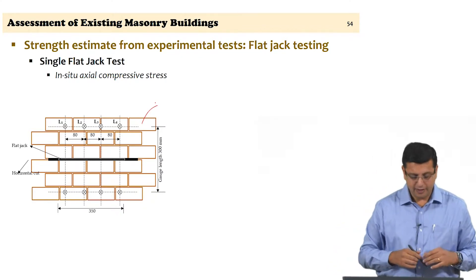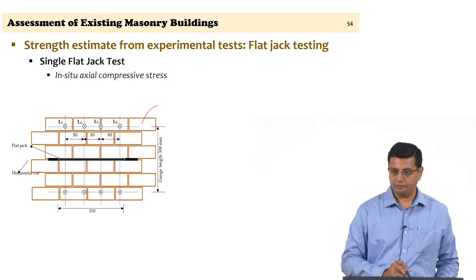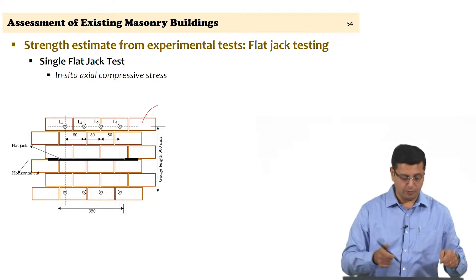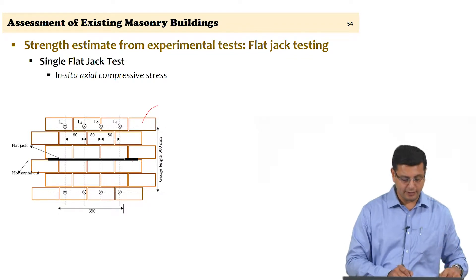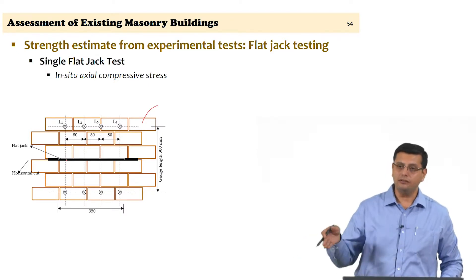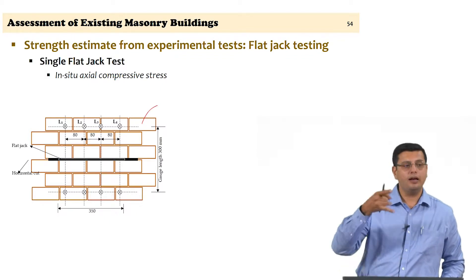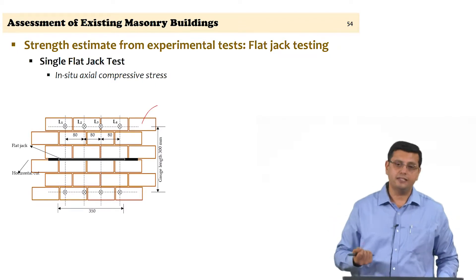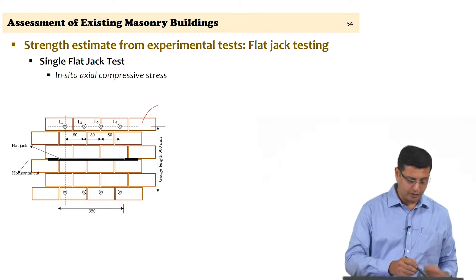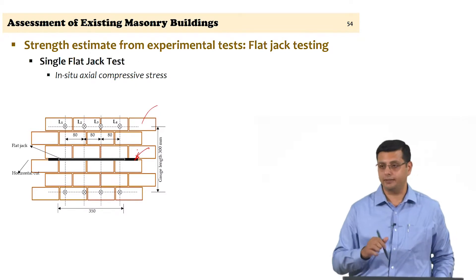Once the location for the flat jack test is identified, before making a cut, you establish 4 gauge lengths L1, L2, L3, and L4 across the length of the flat jack location and record those initial measurements. Then you introduce a cut at the selected joint. The cut must be large enough to hold the entire flat jack but not too large compared to the flat jack itself.